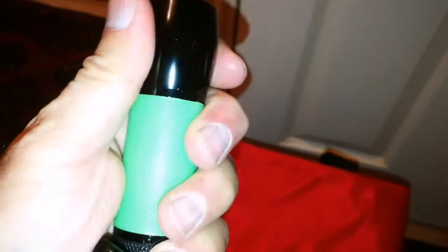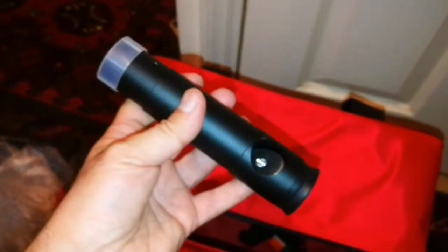This is a proper hand torch — for dark adaptation, that's proper for astronomers. And what we have here — it's a collimator! This is 20 pounds on its own — a telescope collimator. And a blower for the lens.